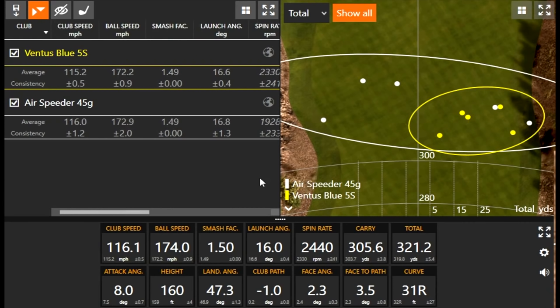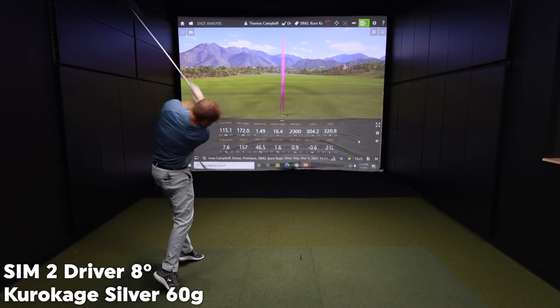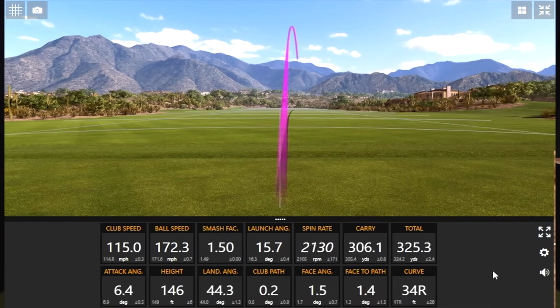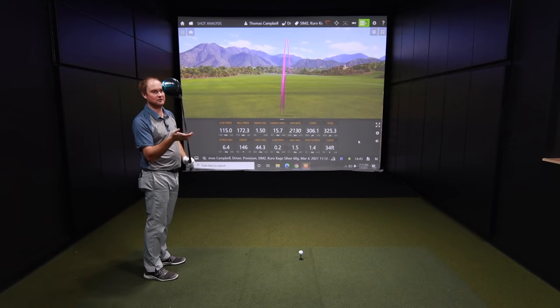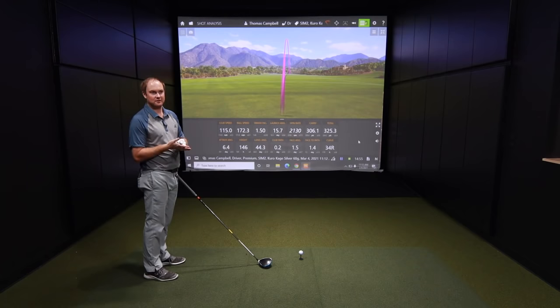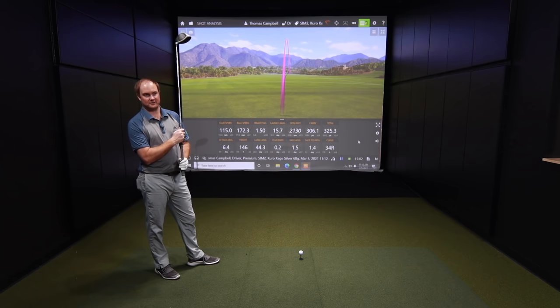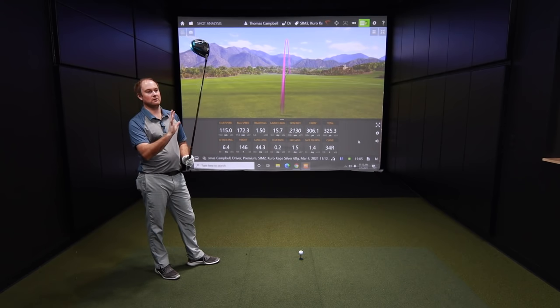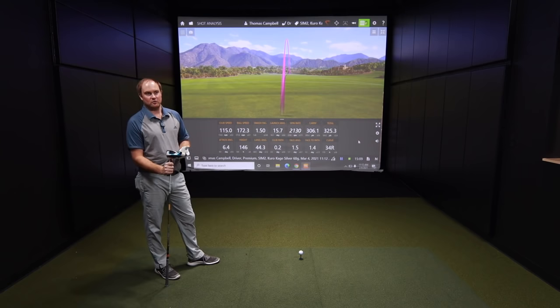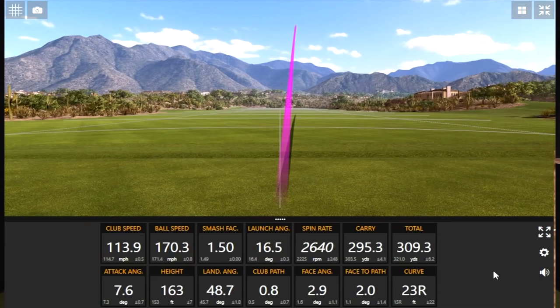Now we'll do the Kurokage Silver 60 gram. Definitely more stable — this is where I see a big jump from the Ventus Blue to the Kurokage, just a little more stable golf shaft. Talking about which club head these fit into: the air speeder is more for the Max D head, while the Ventus and the Kurokage go more into the Max head. This is going to be your mid-trajectory shaft, where the Ventus Blue is more mid-high trajectory. Maybe a little more stable than the last one, feels just a tad heavier, which I do like.